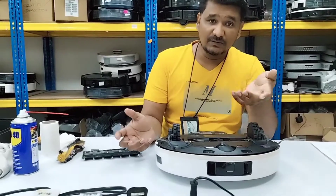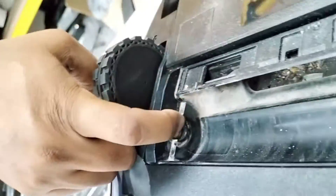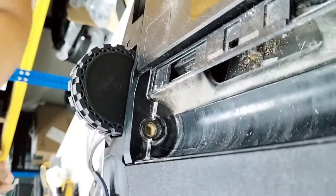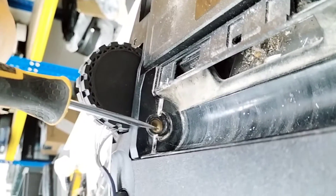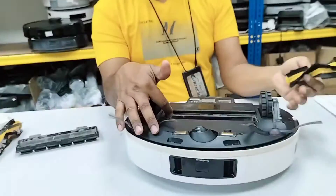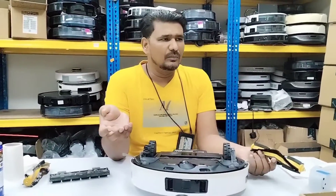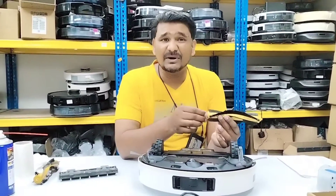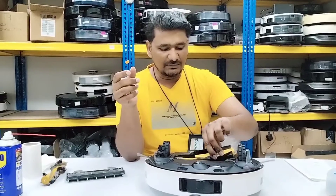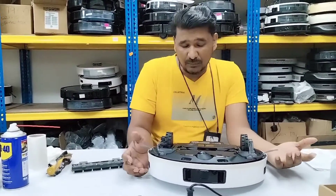It still won't work. I can see inside that the gear is actually spoiled already. So in this case we also need to replace the main brush motor, because the main brush motor gear is spoiled. After replacing the motor it should be okay. But in most cases — about 75 to 80 percent of cases — it's just the main brush that needs replacing. Once we change the main brush and run it, the problem is solved.